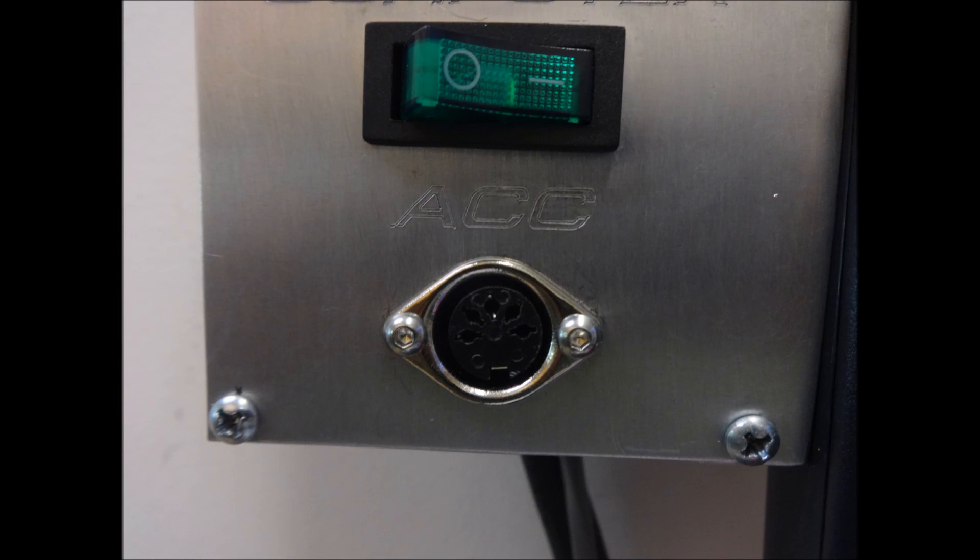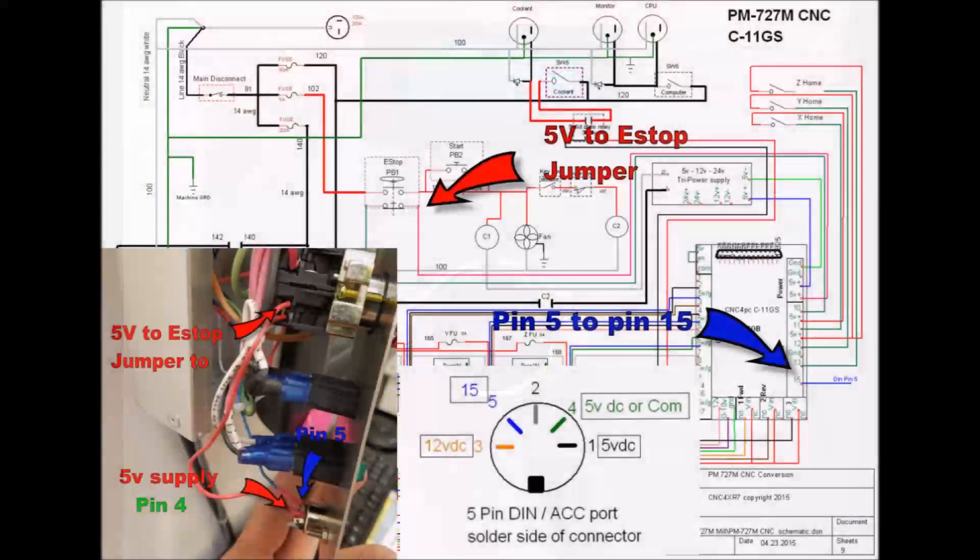For the connections for the five-pin DIN connector — this is the accessory port I installed when I did the initial wiring on the Precision Matthews. Initially I wasn't sure which type of touch probe or accessories I was going to be using, so I wired it for both 12 volt and 5 volt. It just so happens that this particular touch probe, the way it's wired to Mach 3, just needs a simple 5 volts and a return to the breakout board. So we're not going to be using the 12-volt pin 3 or the 5-volt pin 1 — I have disconnected those in the control panel.